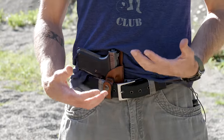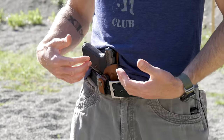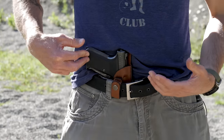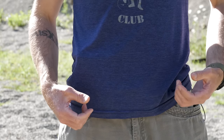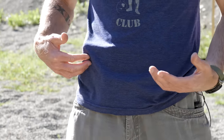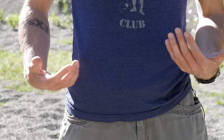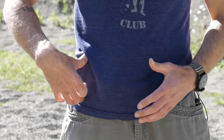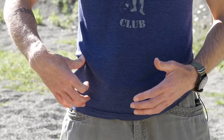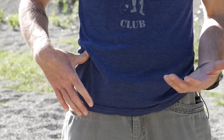I find this holster kind of lacking in that regard. With appendix in the waistband, a couple of factors come into play: one is body type, two is what kind of weapon you're concealing. But this does end up with the butt of the pistol sticking out a little bit, and even when I throw my cover garment — my t-shirt — over it, it's a little noticeable. That could largely be alleviated by having a piece that puts pressure against the belt and pushes the butt of my pistol back.